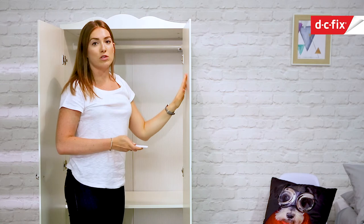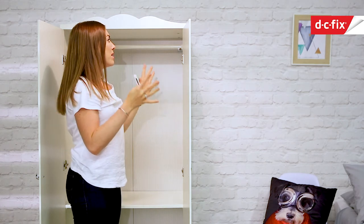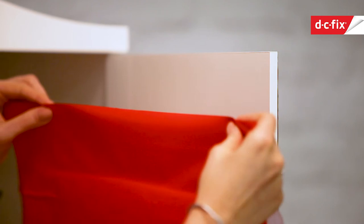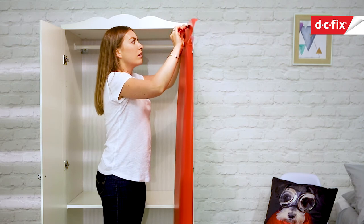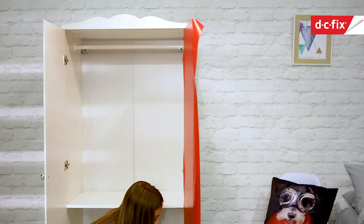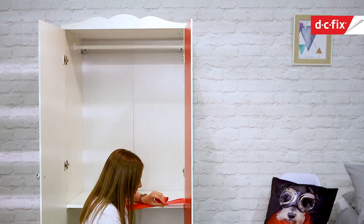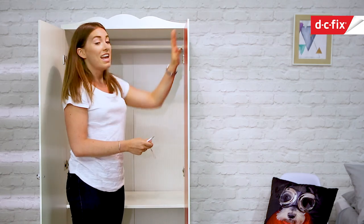The next bit is to cover the inside of the door. Obviously you could do it exactly the same as the front if you wanted to, but I'm going to go for a bright colour so you get that pop of really bright, bold colour when you open the doors of the wardrobe. So I'm going to go for this red DC Fix — exactly the same technique, starting at the top and rolling it all the way down to the bottom. So that's all our sticking done — the front in the stars and the inside in the red.